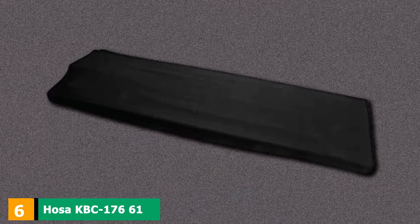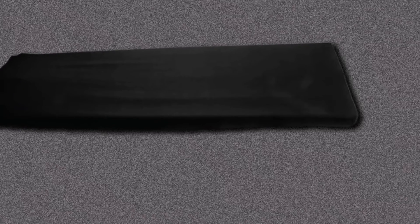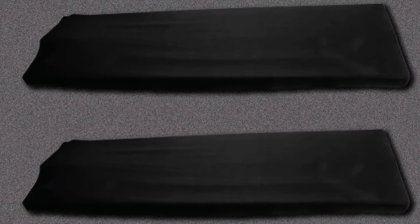The number six position is dominated by the HOSA KBC-176 61/76-Key Keyboard Cover. This budget-friendly alternative makes it possible for beginning keyboard players to extend the lifespan of their instrument. The cover is stretchy, convenient, and easy to use, fitted with a drawstring that makes adjustments a breeze. It is compatible only with 61 and 76-key electric keyboards, so it doesn't work for 88-key ones. It comes with a pouch attached for storage. Some players note that the quality is not as high as similar products — it's thin and might not last very long — so it's better suited for rookies than professional musicians.